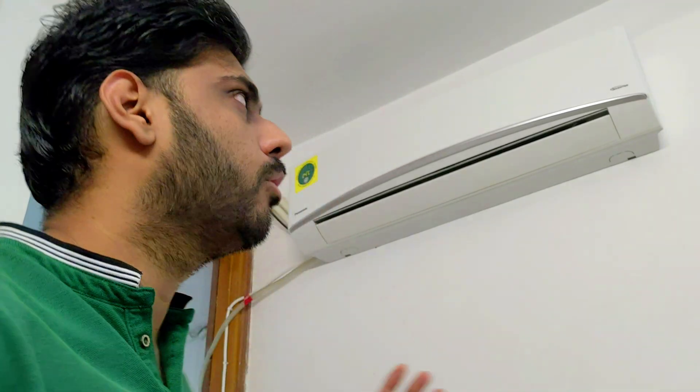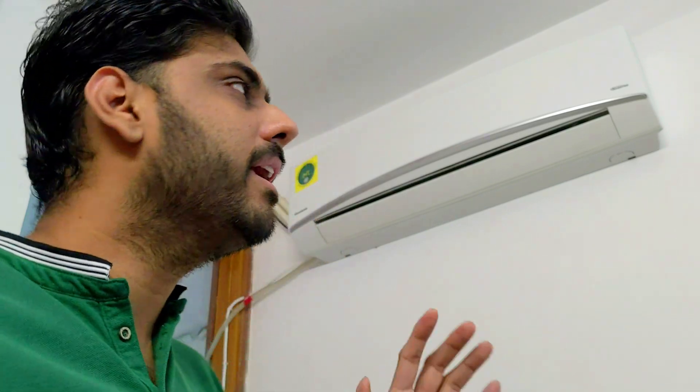So for this Panasonic split AC, I have a lot of people's queries about how much sound the outdoor unit makes. Some people think it is very extraordinary, and some people were asking if I could make a video on it. So I was finally waiting for this particular moment, and the time is here.